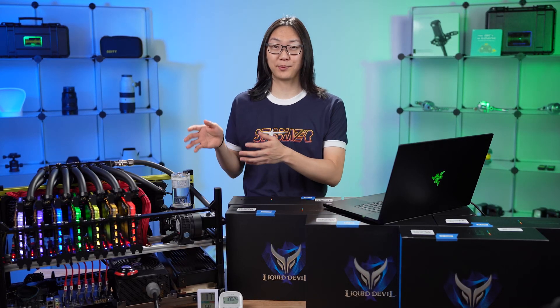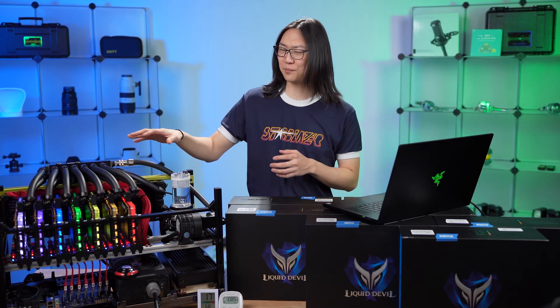Hey, welcome back to Tech Shinji. In this video, we're going to go over the parts breakdown of this rig, go over some little nuances, what I found in my experience building it, and just why did I water cool it?